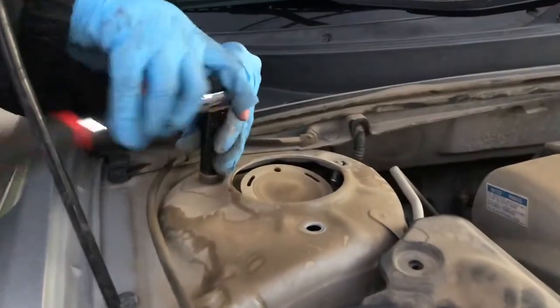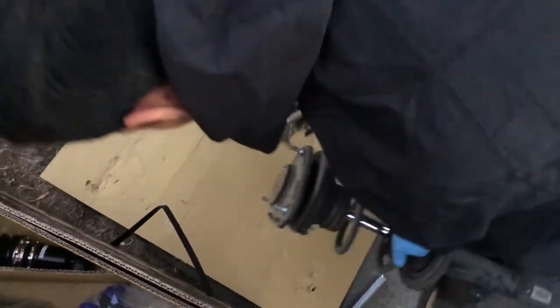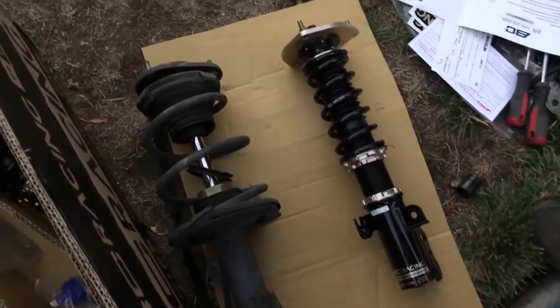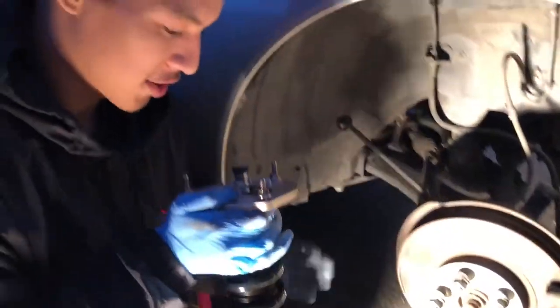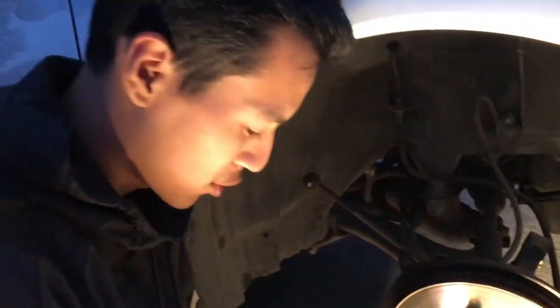One last bolt and there we go. Here's the OEM strut — give a little comparison — that's a huge difference. Now we're just gonna put this bad boy in. It's getting dark so we brought out a little shop light. Everything goes in in reverse order.